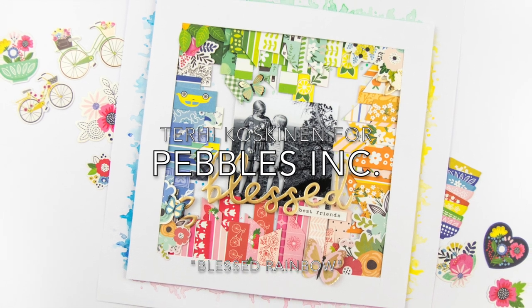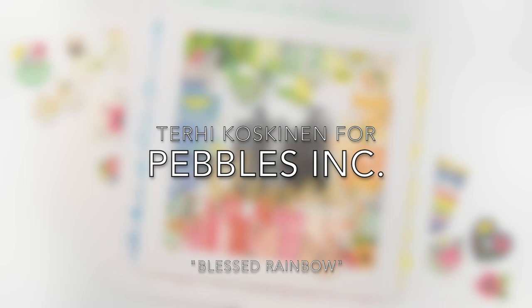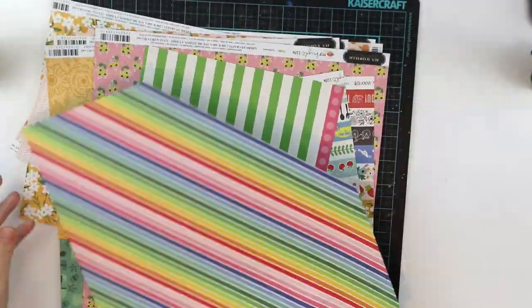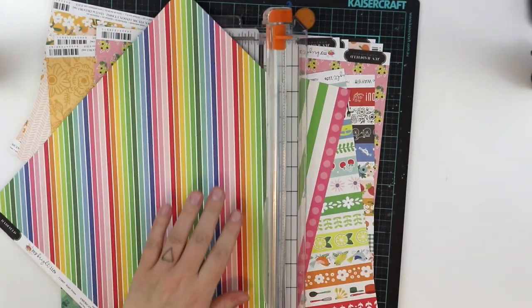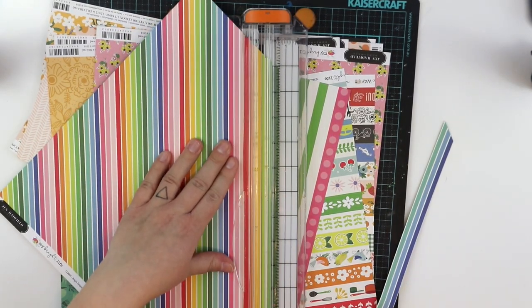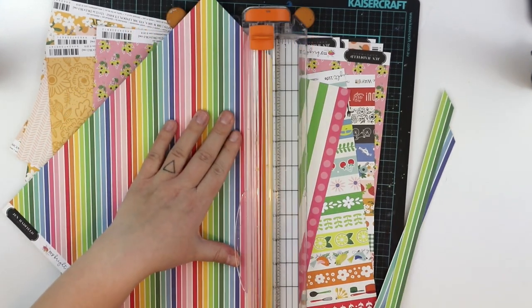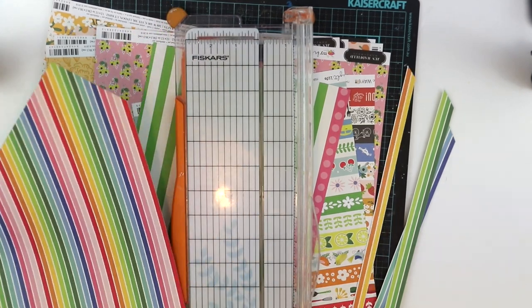Hello Pebbles fans! I'm Terhi Koskinen and I'm playing today with my leftover papers from My Pride Life and Along the Way collections. As you can see, I have picked up the most colorful and most favorite papers from these two collections. These colors inspired me to get this idea of this layout I'm going to make.